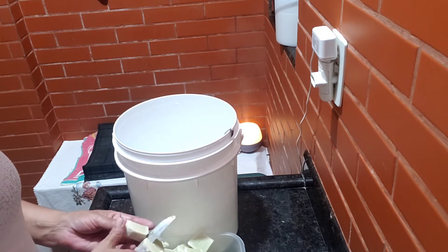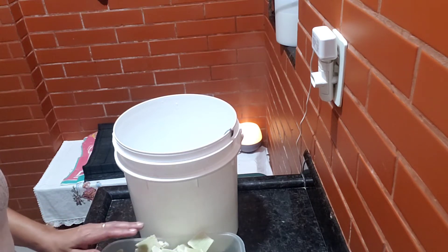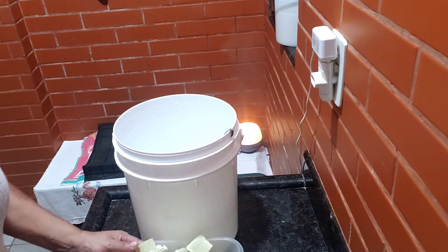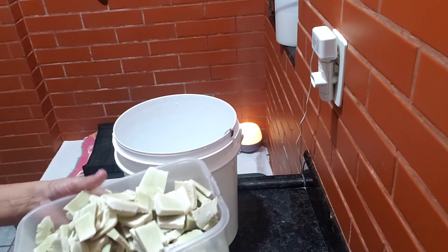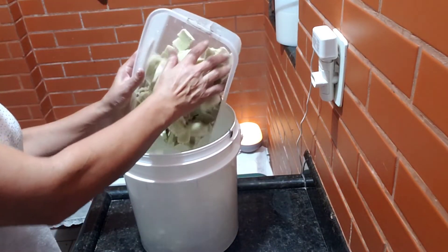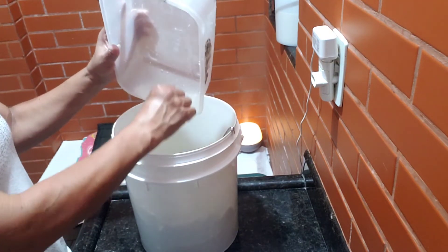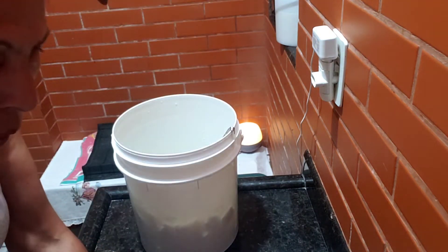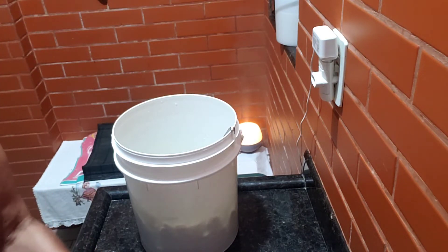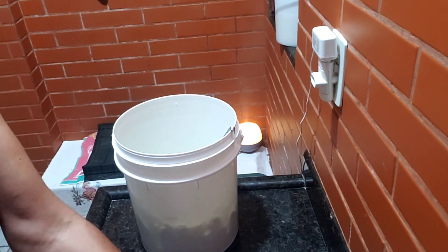Ele também pode ser usado como shampoo e sabonete líquido do jeito que ele tá aqui. Pensa nos benefícios que tem pra nossa pele — aquelas picadinhas de inseto, sabe? Já piquei. E agora no verão, você tem que ter um sabonete desse, tá? Pra você tomar banho, dar banho nas crianças. É muito bom. Deixa eu lavar minha mão aqui. Olha, só de pegar ali, já tá espumando. Ele dá muito espuma.